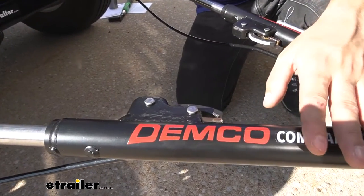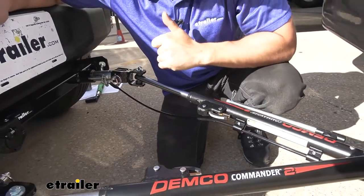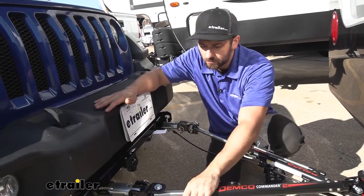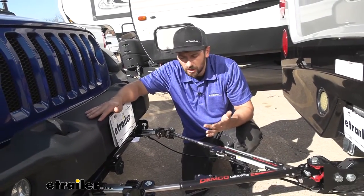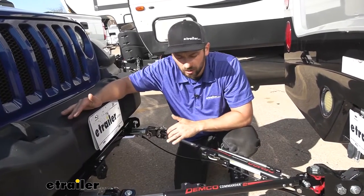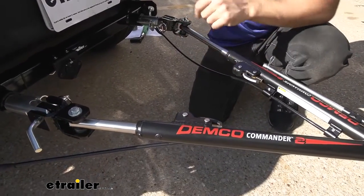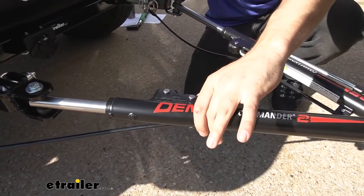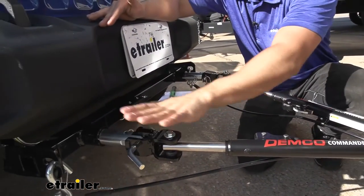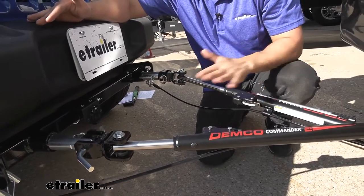Another really nice feature about the Commander 2 tow bar is that we have the non-binding arms with these latches here. Basically, if we have a tow bar that is binding and doesn't have the non-binding feature, once we pull forward, lock our arms out, and travel down the highway, then get to our campsite and are ready to unhook — we're going to have a heck of a time doing so if we're not completely level. The non-binding design gives us more room for that. We don't have to be on completely level ground; we can be at a little bit of an angle. These release tabs, which release the tension from our arms, allow us to disengage our pins and remove the tow bar — much easier to use whether we're on flat ground or a slight incline.